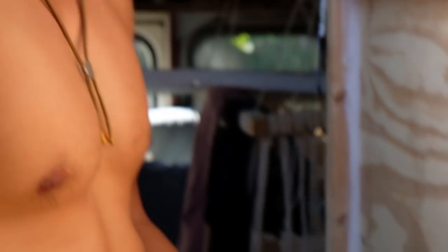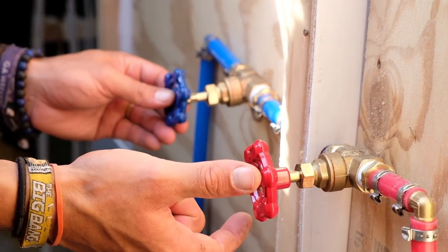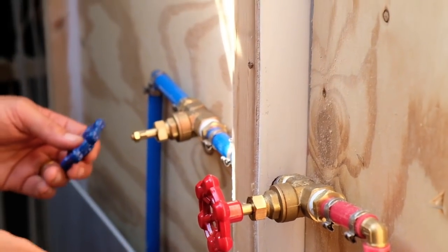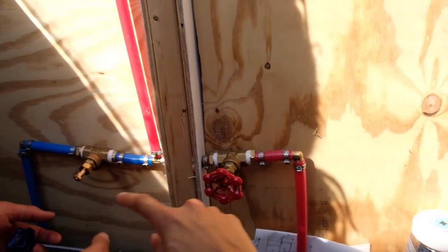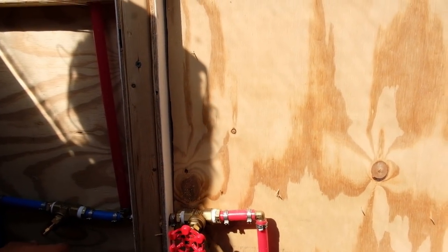We'll put this knob on here and this knob will go in here, and we can basically decide how much hot and cold water we want. So we didn't have to buy the pre-mixed shower mixer, which was super expensive. This way is just easier — the hot comes through, the cold comes through, and you regulate how much of each you want just by turning the knob.